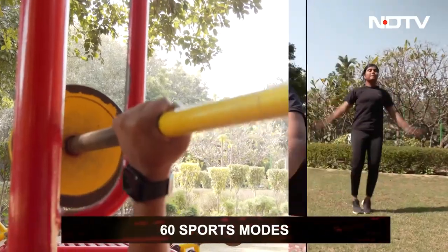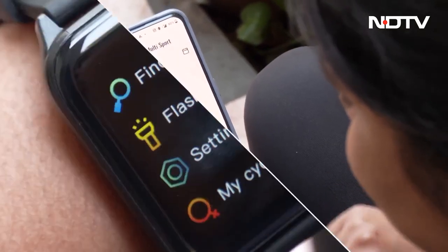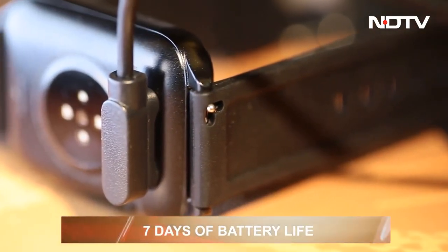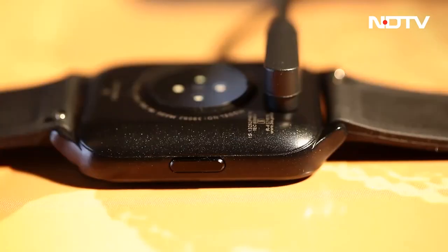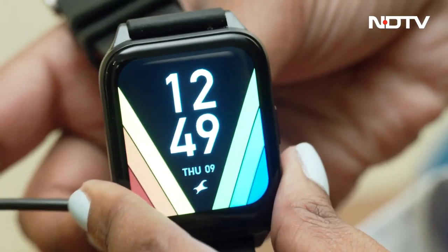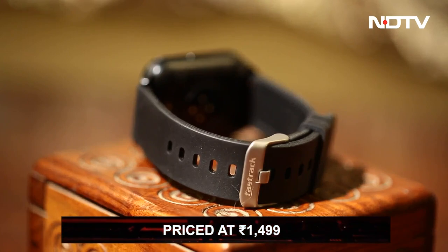The watch has 60 sports modes that trace your exercise patterns — measuring time, reps, and quality of exercises. This Fastrack watch also allows women to track their menstrual cycle. The Reflex Beat Plus has a battery life of up to seven days, very handy when traveling. The charger is a dual-pin magnetic one that easily latches on. The only issue we found: you can't see the remaining battery anywhere on the watch — it only appears on screen when you plug it in.